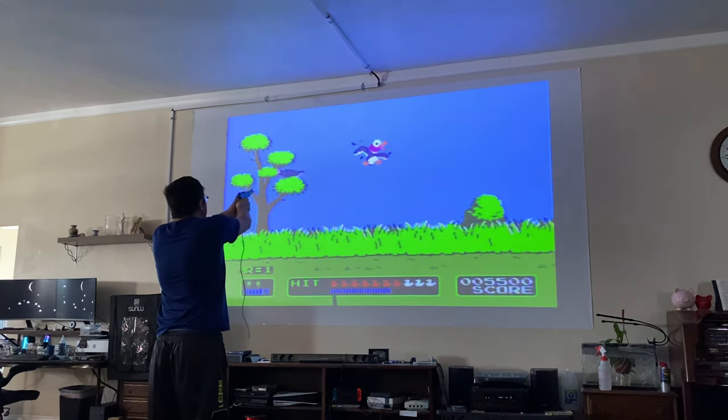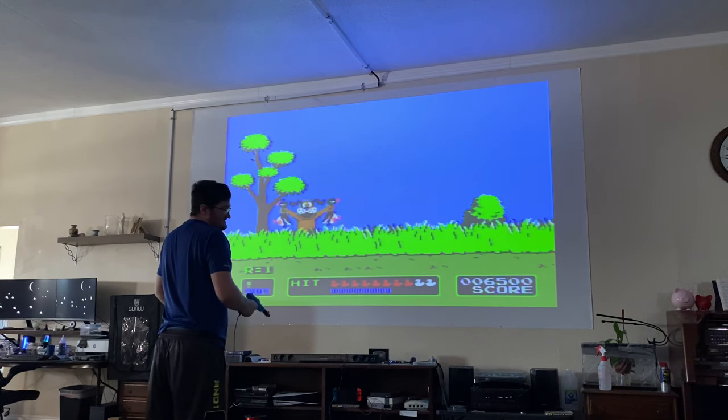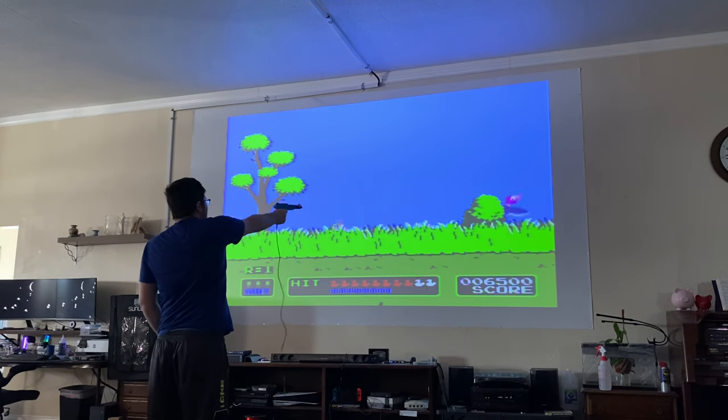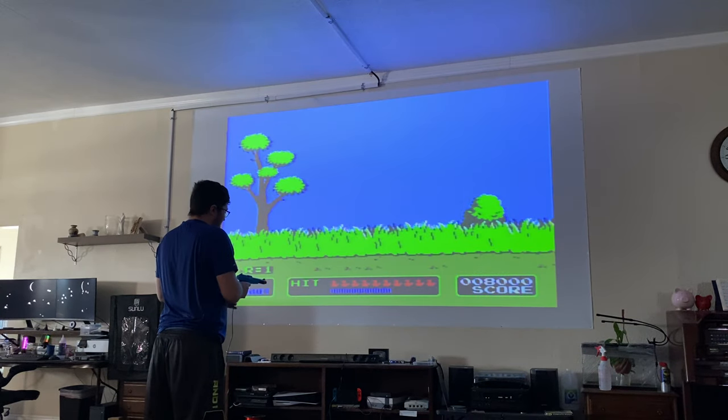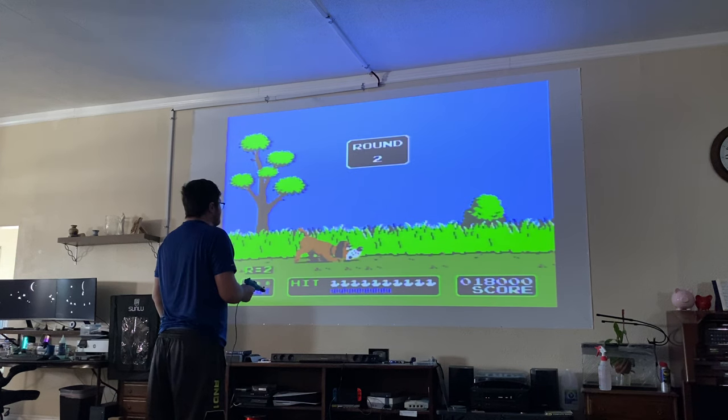Now, the drawback of this is sometimes you aim at a duck and it hits another duck — sometimes, not all the time. But it is working and it's very good. I actually really like this game. Now that I got it to work, I'm starting to play it again. I'm pretty good at it, mainly because I duck hunt in real life.